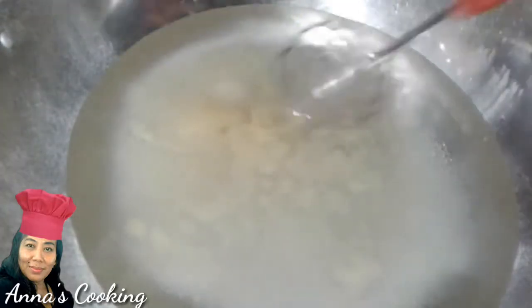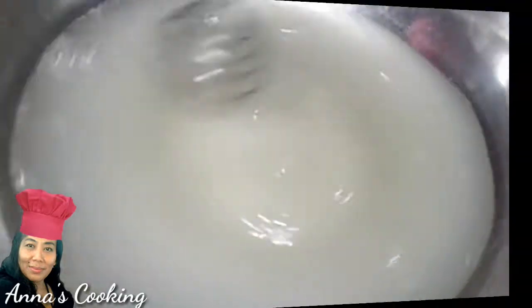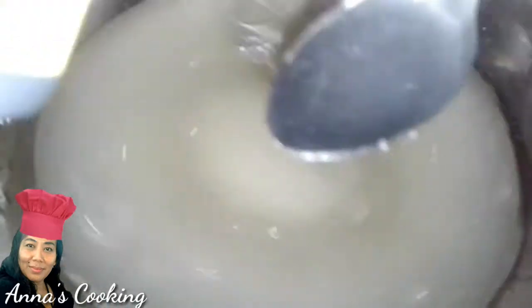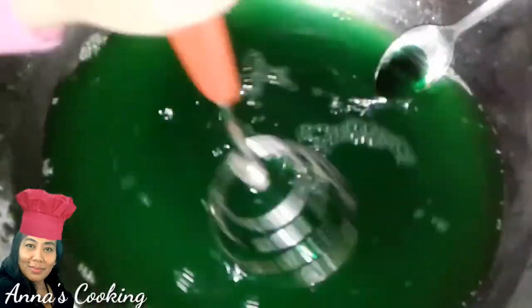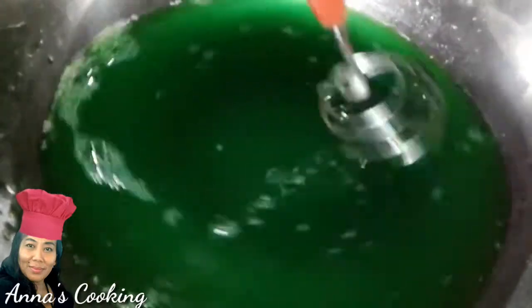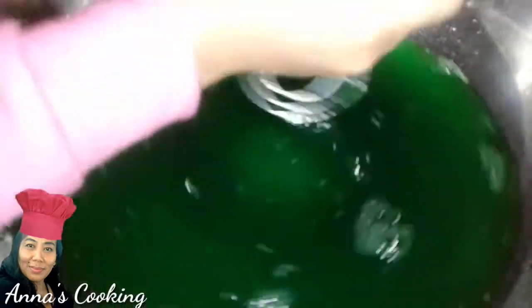Stir everything evenly until it thickens. Stir it well. Then add the salt. Now add the pandan pasta — I am using half a tablespoon. Look at the beautiful green color. Stir again so that the sugar dissolves. Then add the coconut milk (santan) and keep stirring.